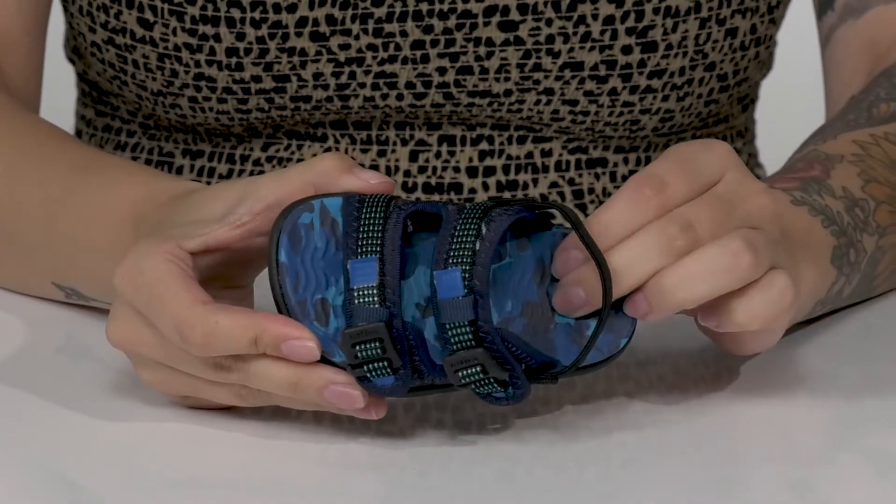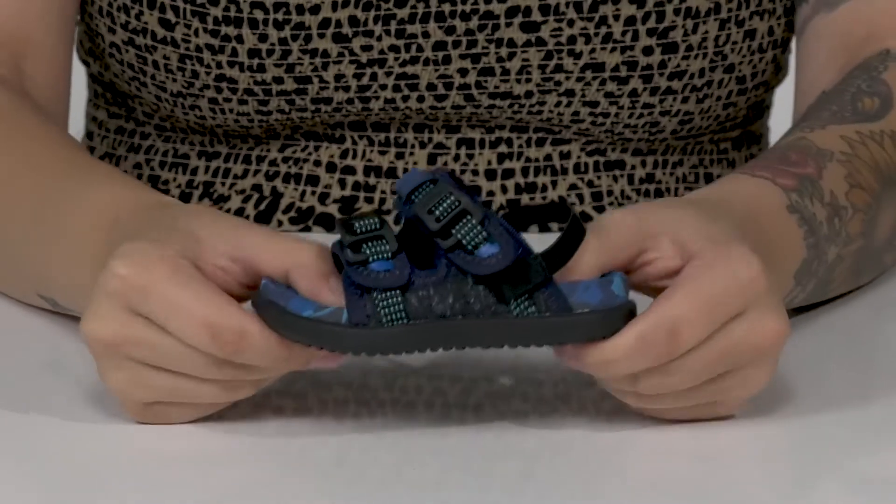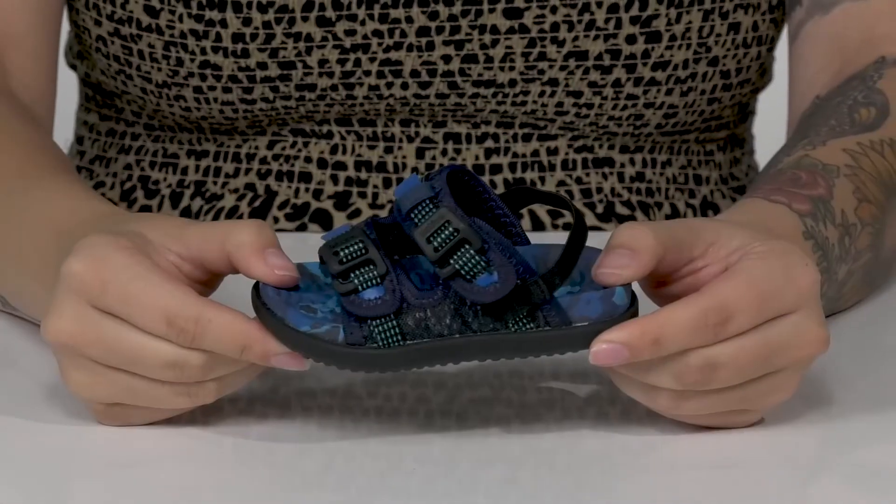the footbed has a deeper heel cup with a raised toe bar and it is lightly cushioned for comfort. There is some flexibility for an easier stride and underneath is a textured outsole for traction.